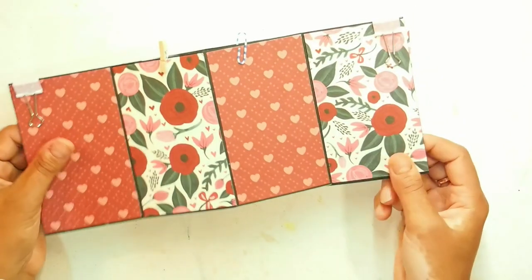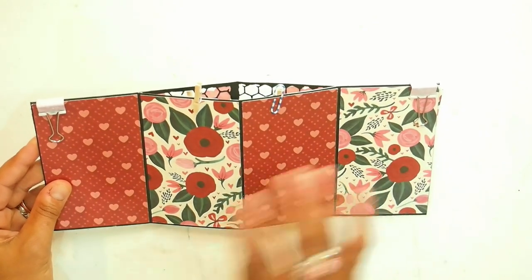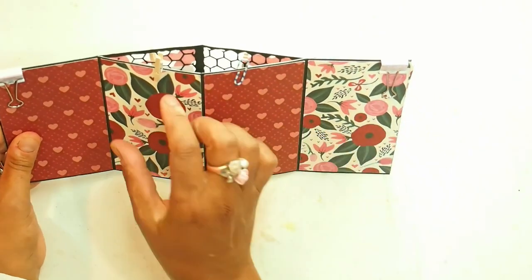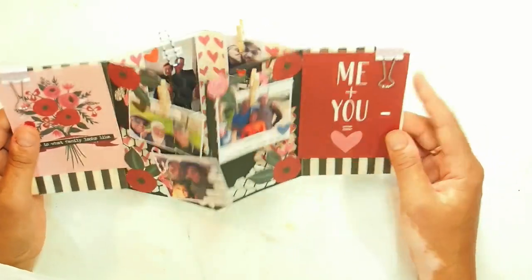I'll just flip over the back here — this is how I finished the project. It's beautiful. The papers are the star, so I wanted to just use papers for this project. You could go nuts here — you can add even more photos that are stuck forever, and then these will be the interchangeables. I hope you like my project and here comes the tutorial.